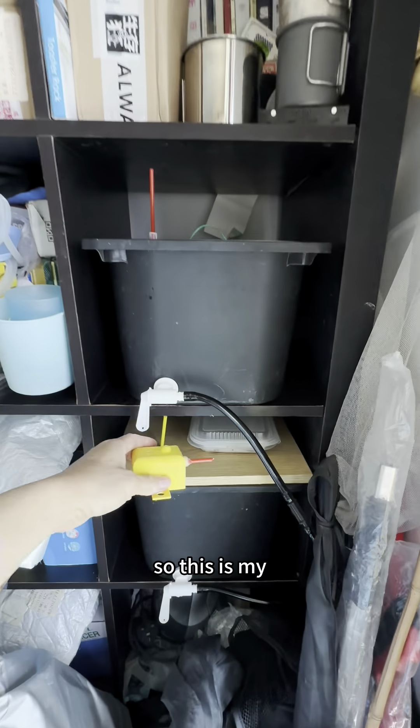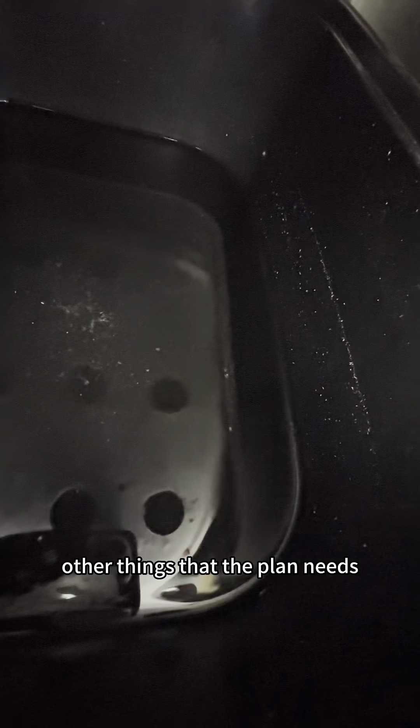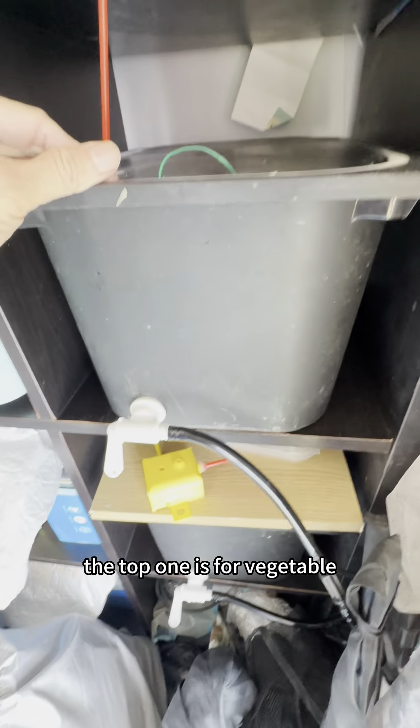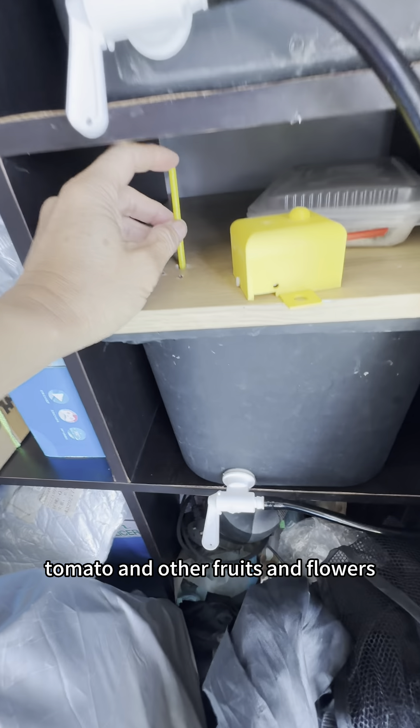This is my big container for the hydroponic solutions that the plant needs, including all the vitamins and other things that the plant needs. I have two boxes, two containers — the top one is for vegetables, the bottom one is for tomatoes and other fruits and flowers.